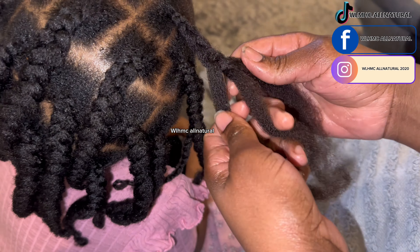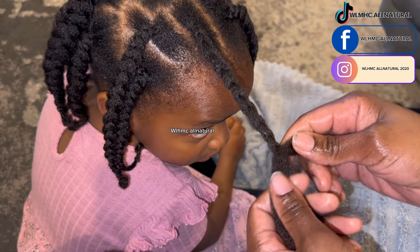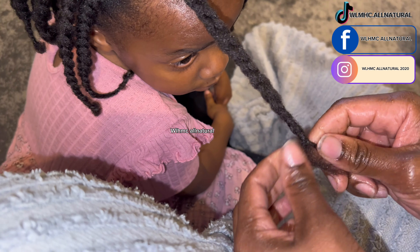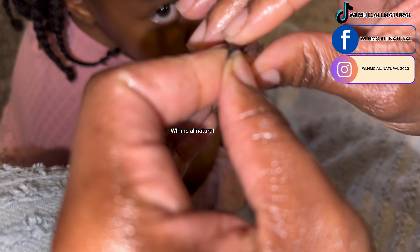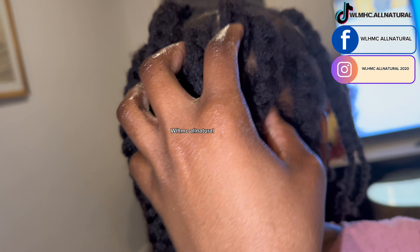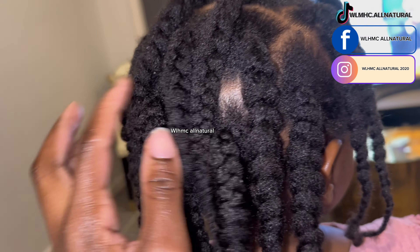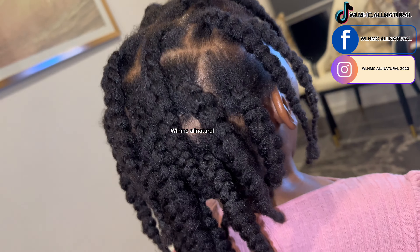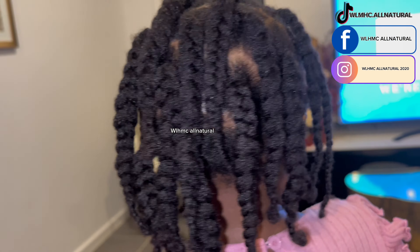Chunky braids are easier to take down compared to thinner braids, and they also help stretch out and keep the hair stretched. Those are the benefits of chunky braids. If your daughter's hair is not long enough, do not put extensions — you'll thank me later. Just do the style with hair on hair, and the time will come when the hair will be full and thick.